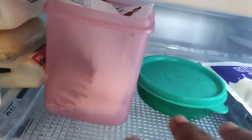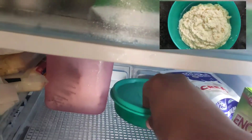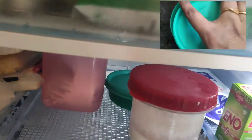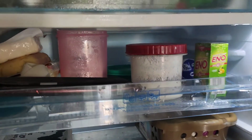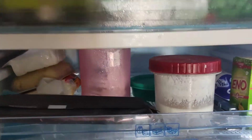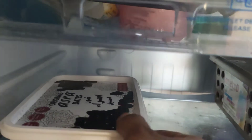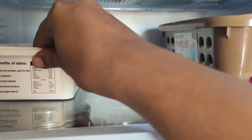We have to store the milk packet in the fridge. I have two trays for monthly use. You can use a tray for permanent things and you can use a tray for monthly items.